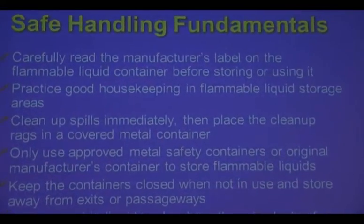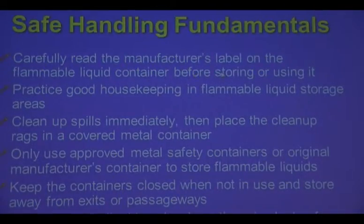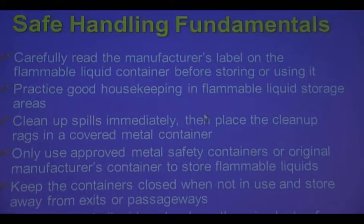Safety fundamentals: make sure you read the label before you store it or use it. Whether it's turpentine, paint, alcohol, or some other kind of flammable, make sure you read it and it's stored correctly. Certain things do have special storage devices. What are some of the things on labels that you read with storage? What's probably the biggest thing?